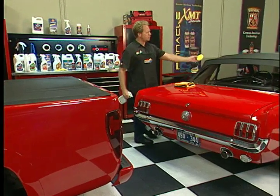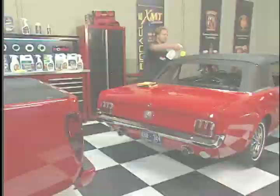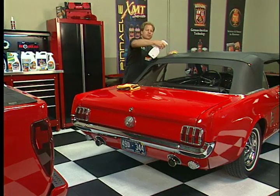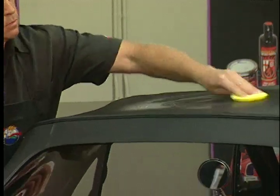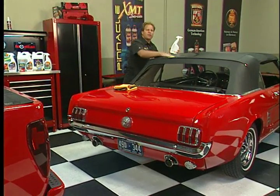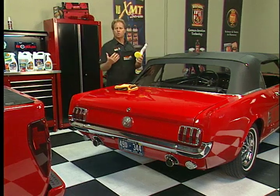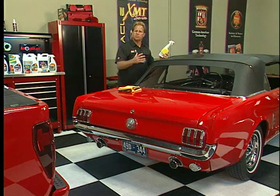Vinyl tops, like you see on this convertible, are made out of PVC — that stands for polyvinyl chloride. Inside polyvinyl chloride are what are called plasticizer oils. What these plasticizer oils do is enable the vinyl to expand when it gets hot and contract when it gets cold, so it won't crack and it won't lose its shape.